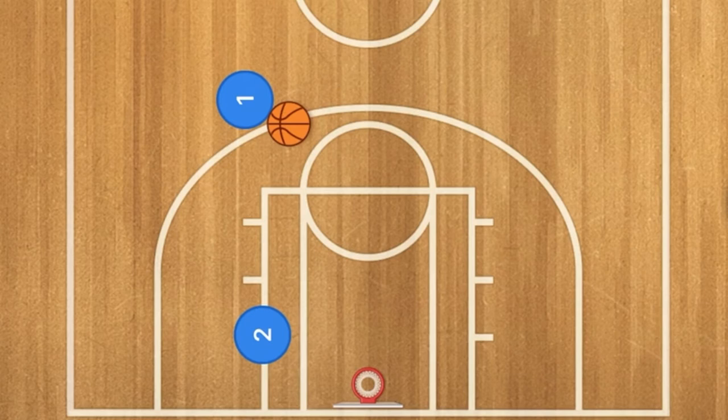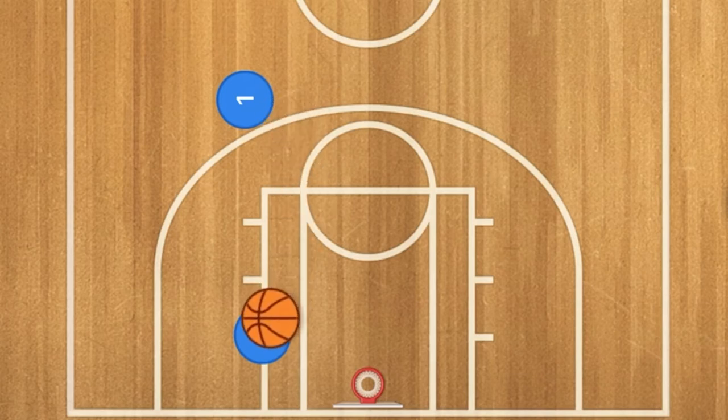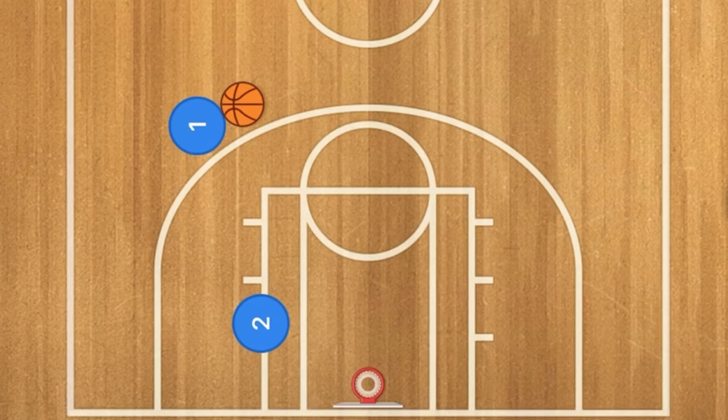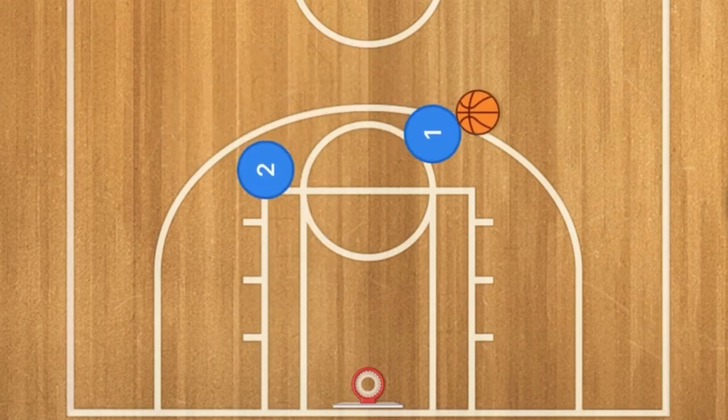Usually you just have one pass and the player moving around like this, posting up his man, trying to score. However, that does not always work. It's not very good to do the same thing over and over again — it gets boring.